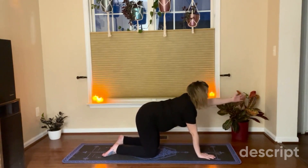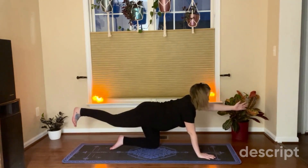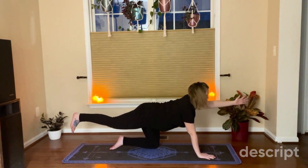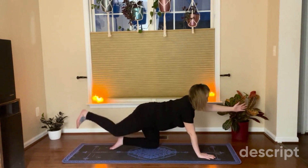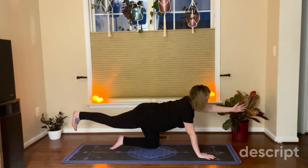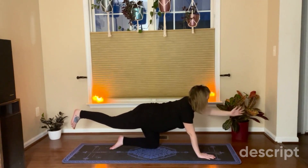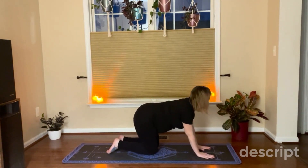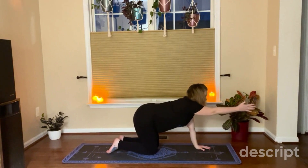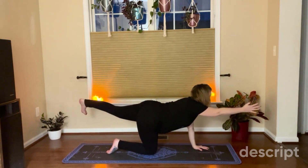Now we're going to reach one arm out. If you can, take your opposite leg and reach — if not, come back down to the ground and just extend one arm. You should be pulling from your core; remember to breathe. Drop your hand and knee down. Let's do the other side — engage that core, arm extended and leg. Breathe.